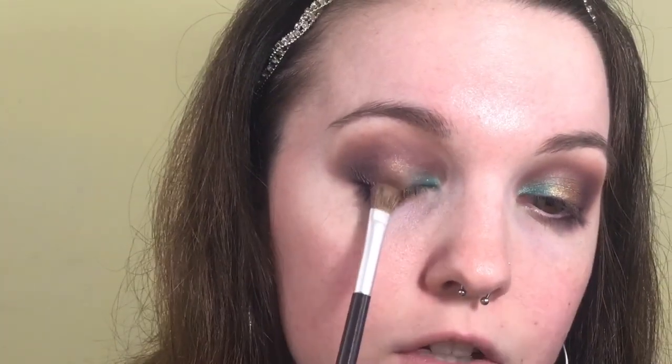Since I lost a bit of the gold while blending, I'm going back in with the same flat shader brush, picking up the gold — this time without setting spray — and packing it right back on top. I'm also going back in with a little bit of Pool Party on a flat shader; when I first put it down it really cut the crease nicely on the inner corner, but with blending I lost that, so I'm trying to get that back. I'm using a makeup wipe to clean up and sharpen that line.